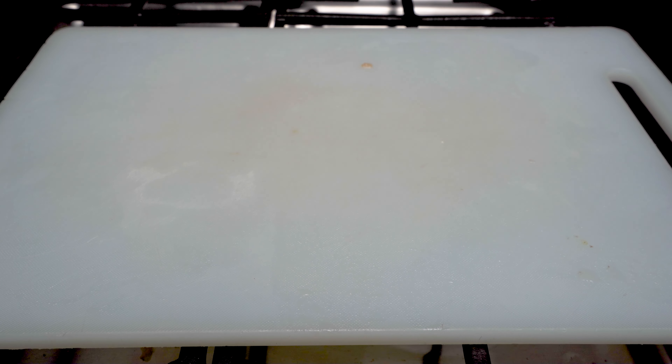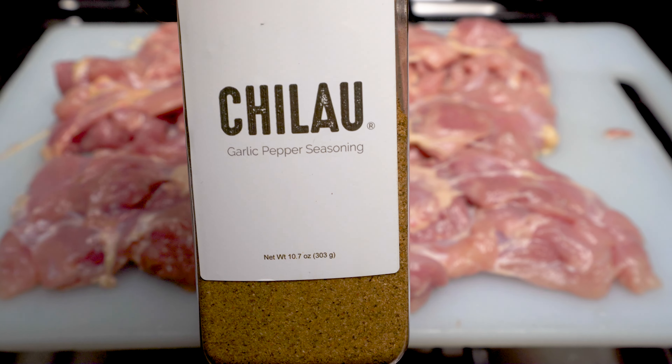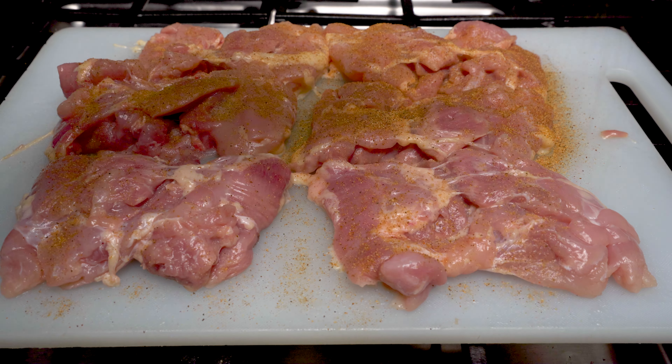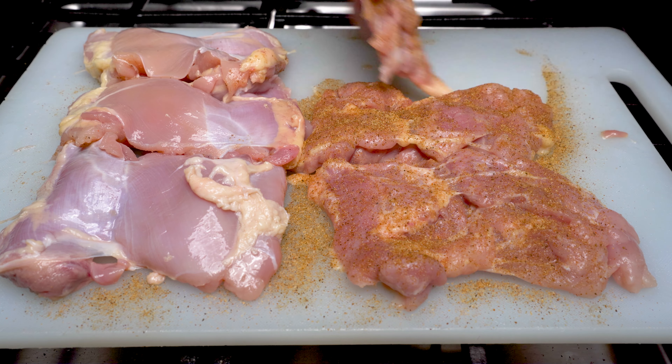Let's get started by seasoning six boneless skinless chicken thighs with our Shalah garlic pepper seasoning. You can think of our garlic pepper seasoning as an all-purpose seasoned salt, but if you don't have that on hand, use your preferred all-purpose seasoning. Make sure you season the thighs evenly on both sides.